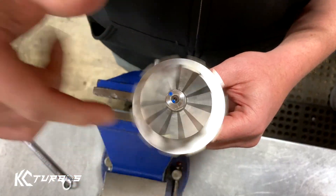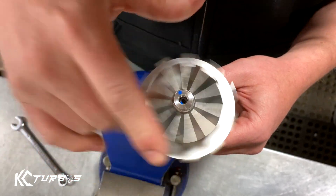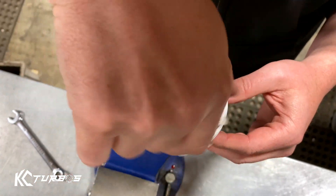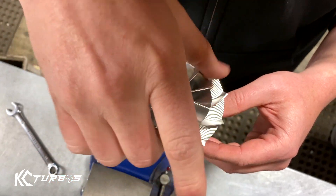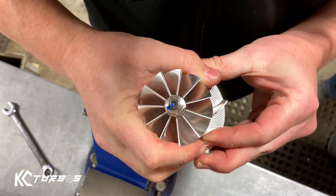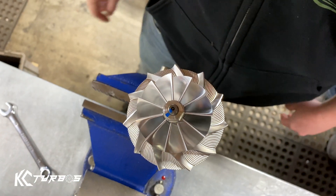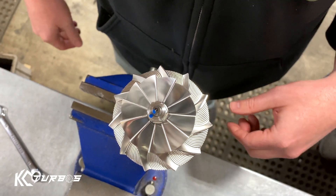It doesn't matter where you start the wheel — a lot of people worry the threads won't line up, but the threads line up the same every time. When you torque it back down, the blue paint mark will stop just before tight. You see that? Then line it up. You don't even need a wrench, just line up those two blue marks right there. If you go past that, you will snap it.